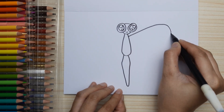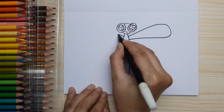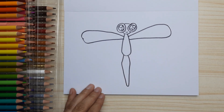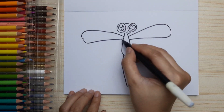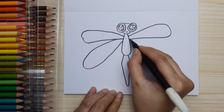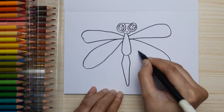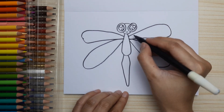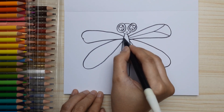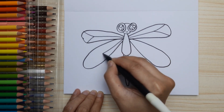Now we're gonna draw the wings — four wings. One on the right, then one on the left, and then below that another one, this one is longer, and then another one on the other side. Oh, it's so nice, I like the wings! Let's draw the wing pattern: just a straight line and a curve at the end, and a little curve at the other side. Do that in all four wings.